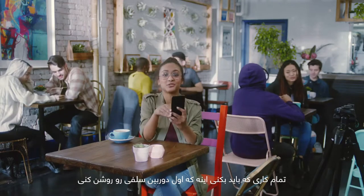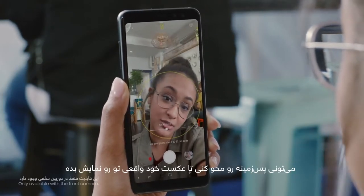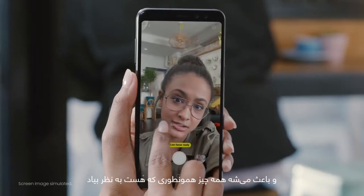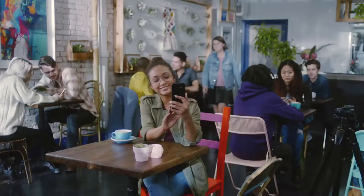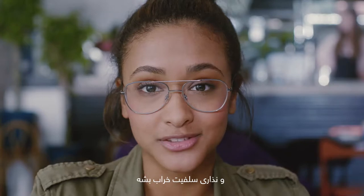All you have to do is open up your front-facing camera and hit Live Focus. You can blur out the background in real time so your selfie brings out who you really are. It's super simple and makes things look really as they are. And if strangers sneak into your pic, you can easily blur them out and rescue your selfie.